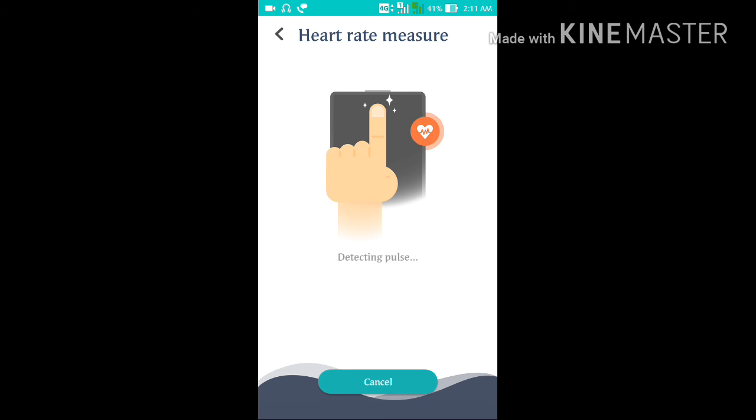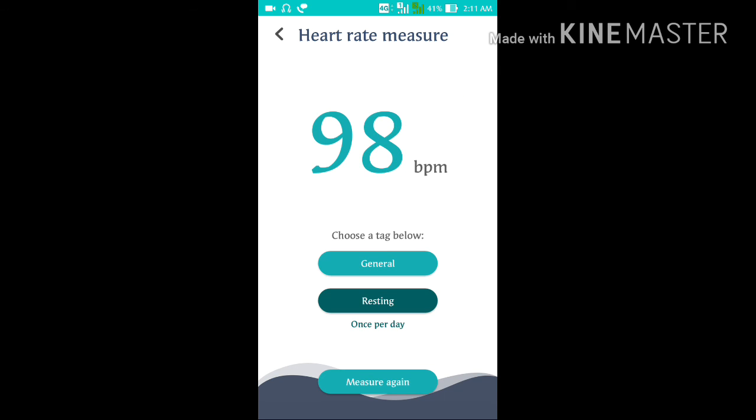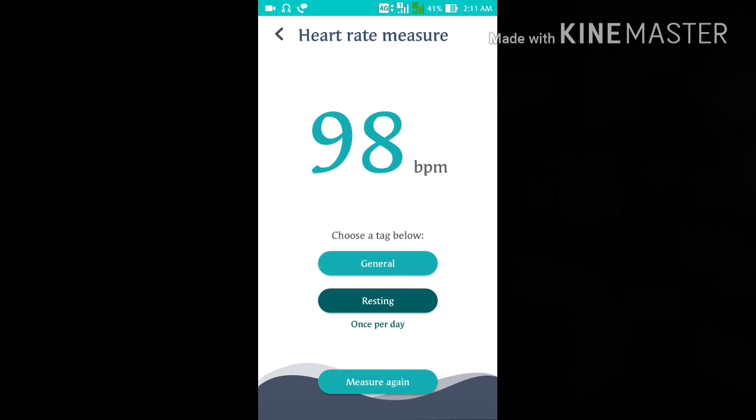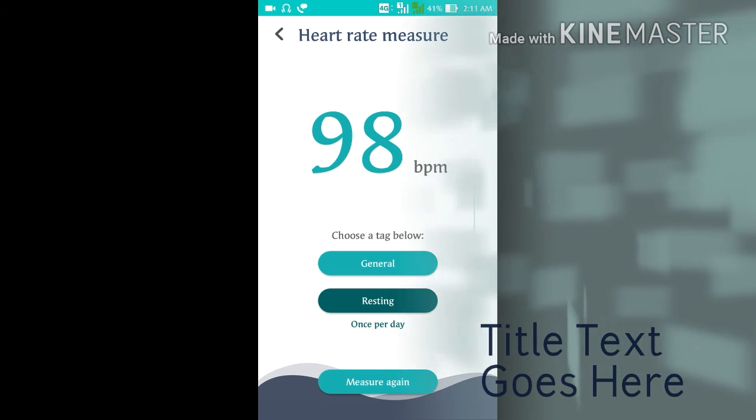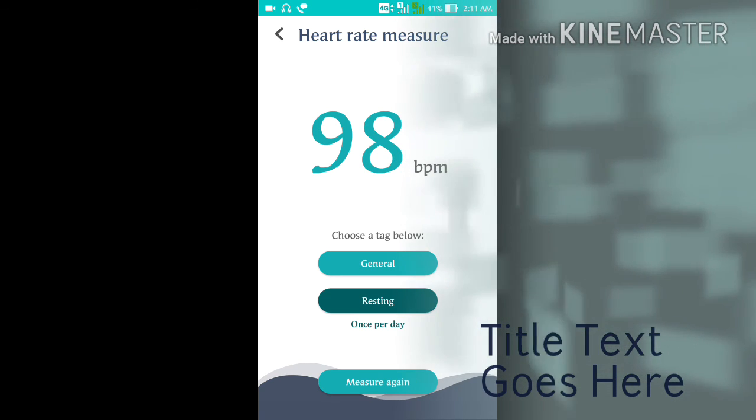I am using the Asus Zenfone Max, so it works very easily here. Thanks for watching guys — do like and subscribe to my channel, thank you for watching.